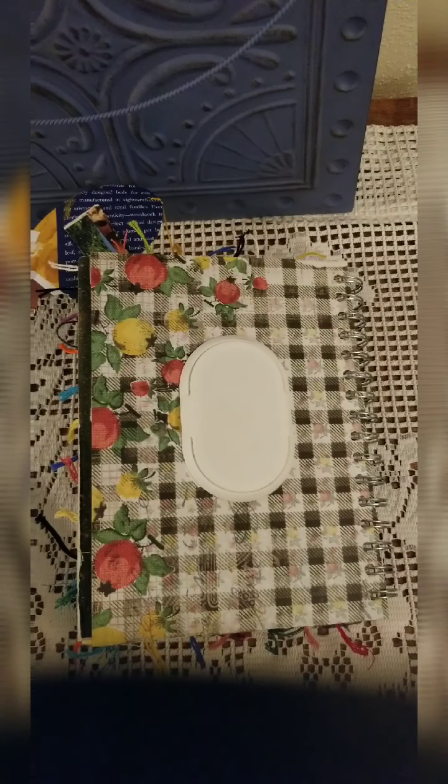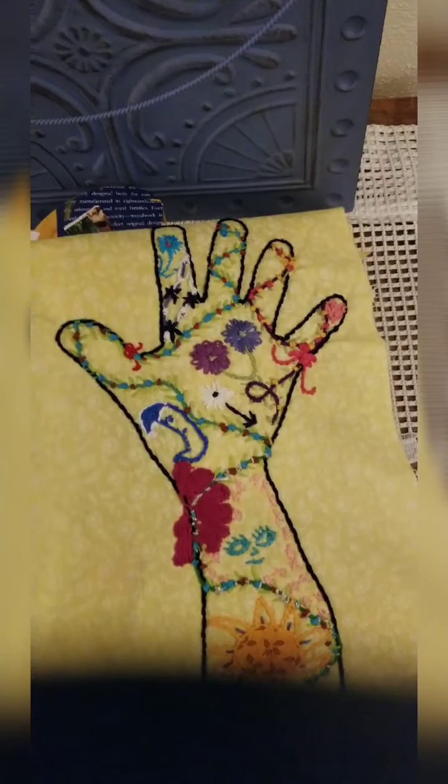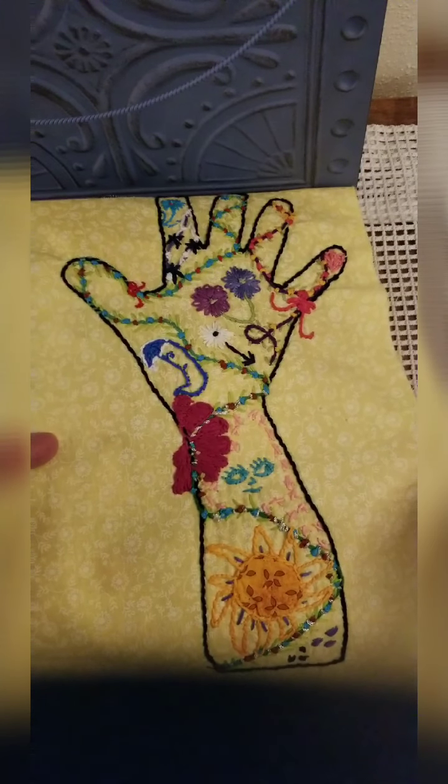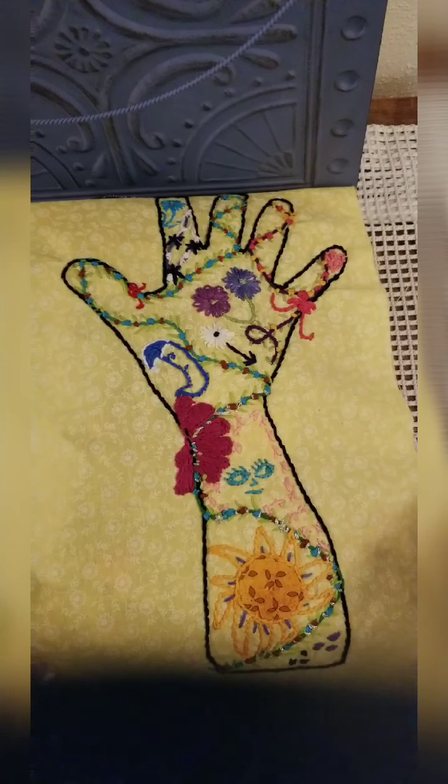I've been doing a few projects to keep myself busy. I kind of stepped away from painting for a little while and I've been working on embroidery again. I haven't done it in a long, long time. My mom taught me when I was five and I used to do it all the time, so I picked it back up and I free-handed this — it's a tracing of my hand.